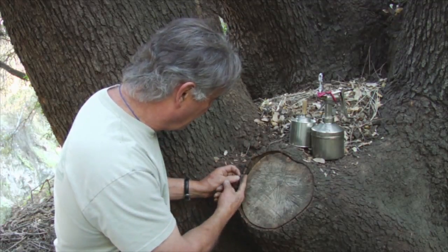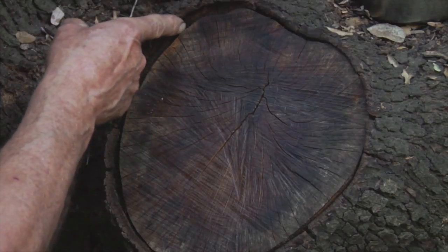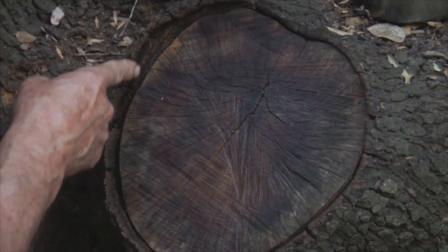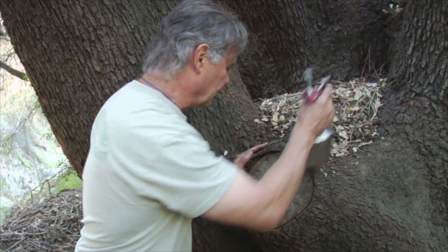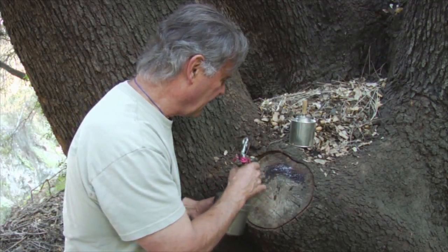We can see the bark is pushing back here, and there's a cambium callus right down in there trying to push up to the surface. So the tree is actively trying to heal this wound. We don't want this to turn into a rotting pocket, so we're going to shoot it with the orange rind oil first and soak it into that end grain.